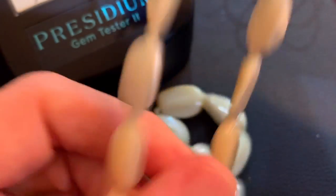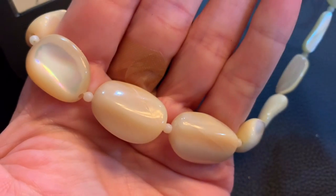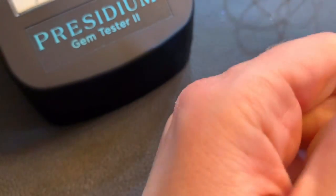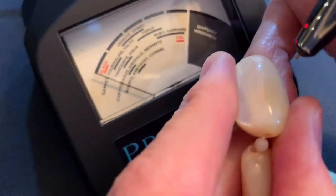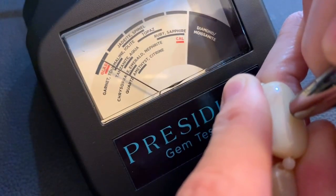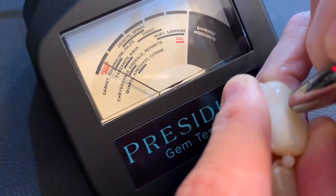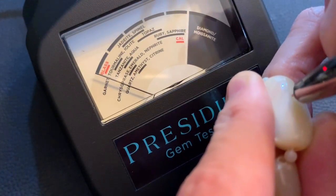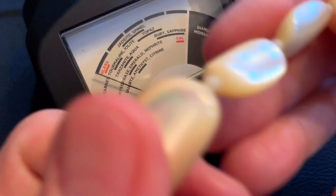We can stick the gemstone tester on there and just see what happens. The more I hold it, it doesn't feel as cold. Well, it's not glass — I wouldn't think. Maybe it is. It's saying glass. Does that look like glass to you guys? It doesn't really look like glass to me.